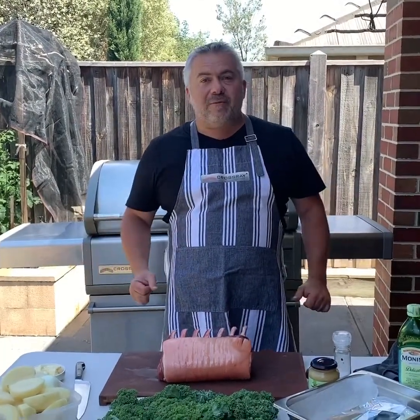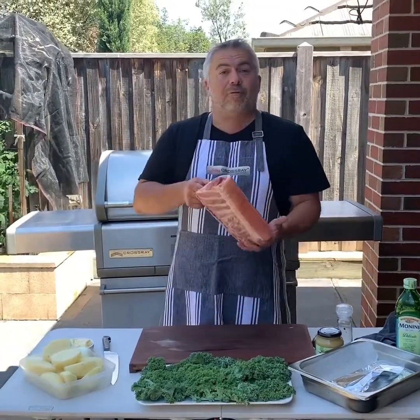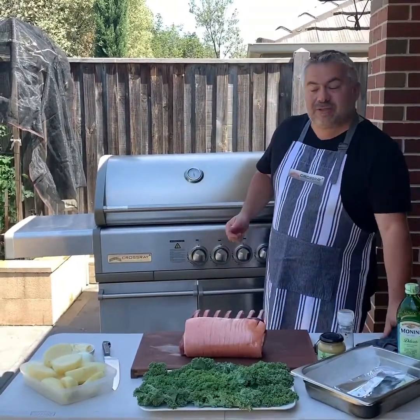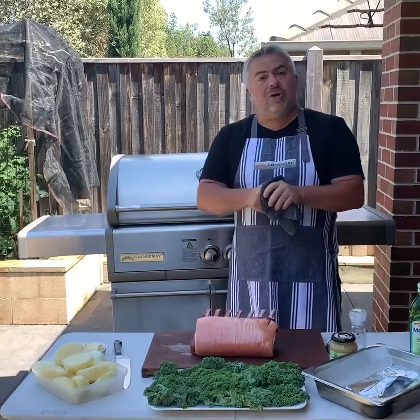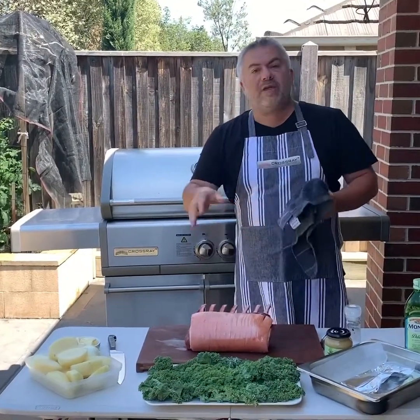I'm Jack the Greek and welcome back again for another episode. As you can see in front of me we have some beautiful potatoes, but more importantly we have a beautiful rack of pork. Two and a half kilos of free-range pork to cook on the Crossray barbecue today. It shouldn't take us too long, just over an hour to cook our beautiful pork with our roast potatoes.